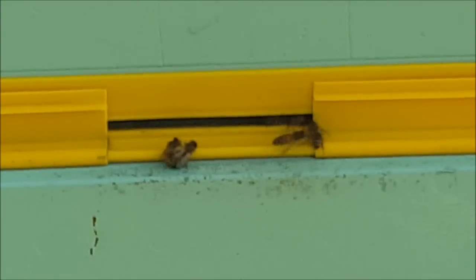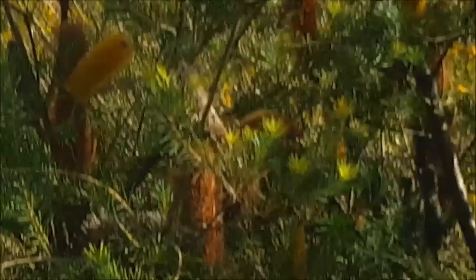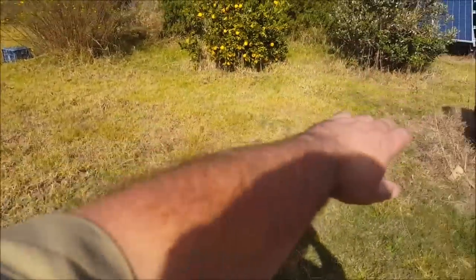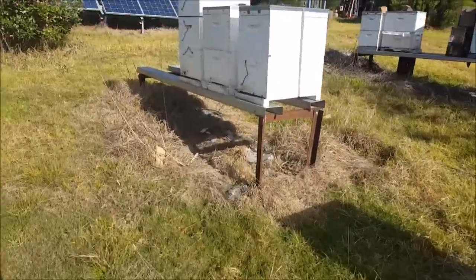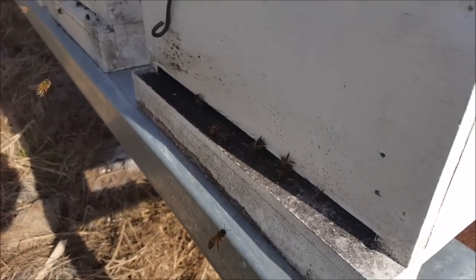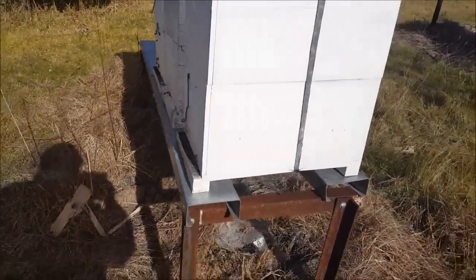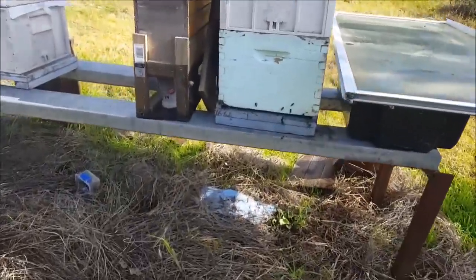Look at these bees going. They're actually still bringing in pollen. Beautiful winter's day today. I'm in long pants and short sleeves. It's probably around 20 degrees Celsius, maybe 18. So to be bringing pollen in, that means they've got larvae to feed.